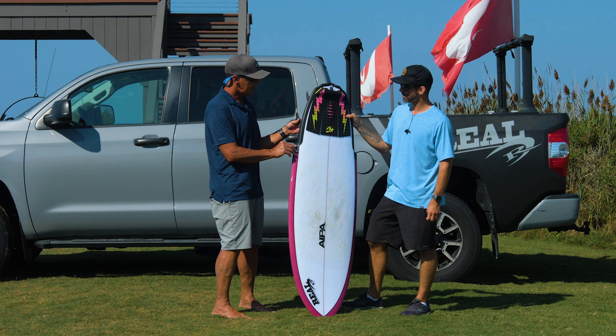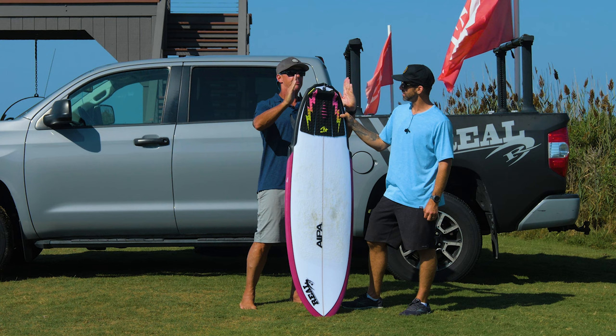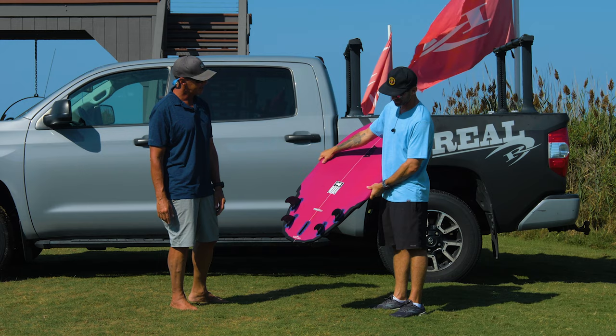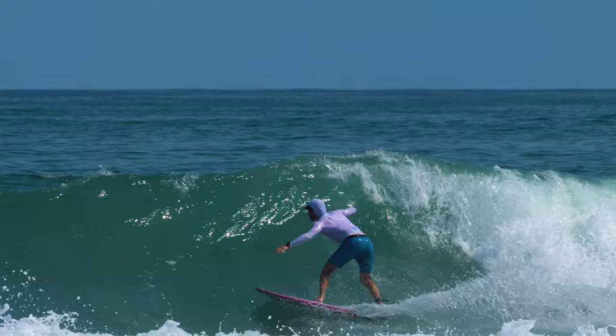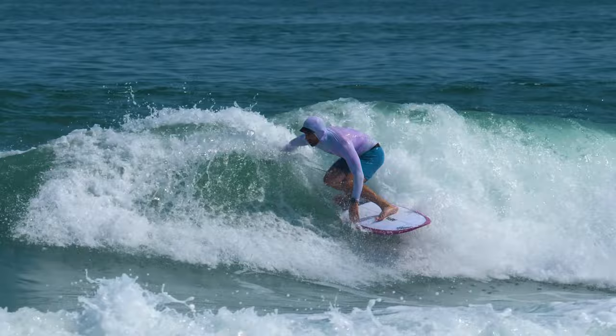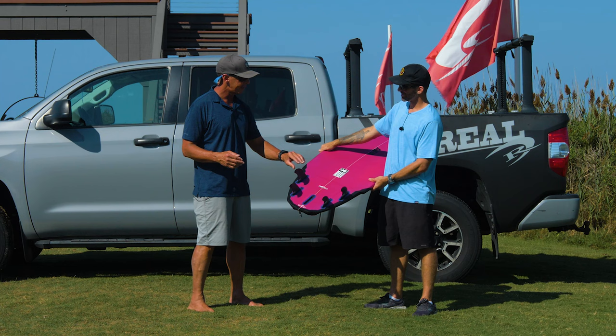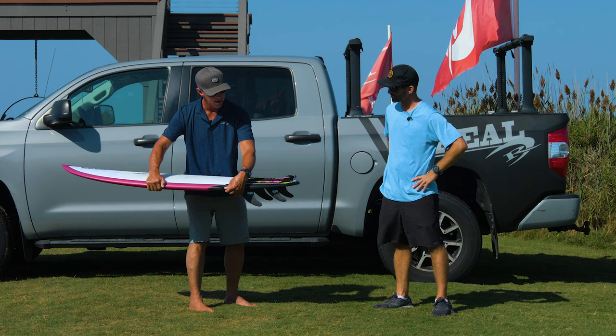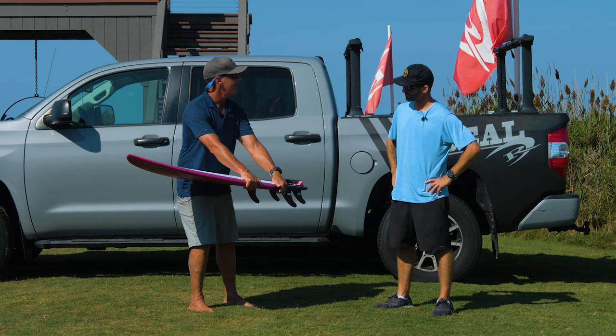But if you were to carry that width all the way back, the tail would be gigantic — you'd be overpowered trying to put it in the water. So part of it is reducing the tail area. Another part is giving a pivot point right here in the outline of the board — like a much more exaggerated version of a bump wing squash. And then the last thing is to give you bite: the board foils down here, much like the tail foils, and that gives you a little more bite when you put it in the water.